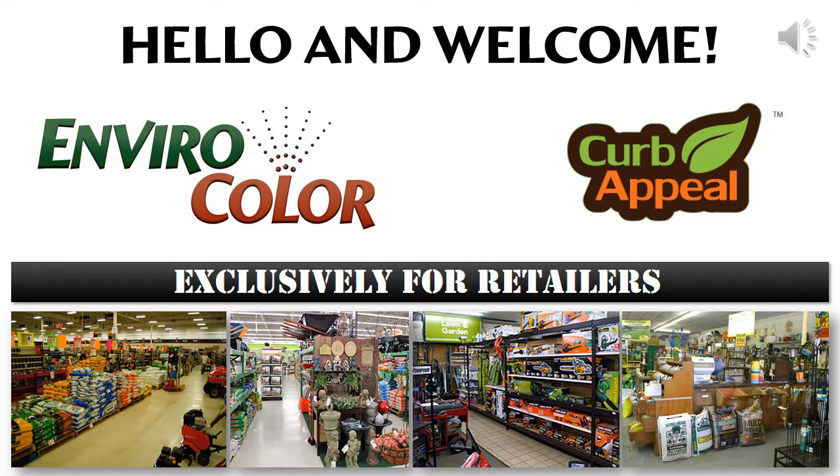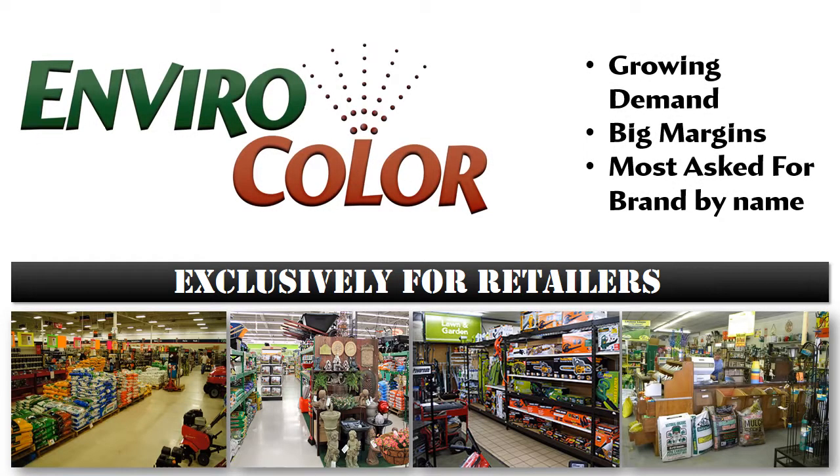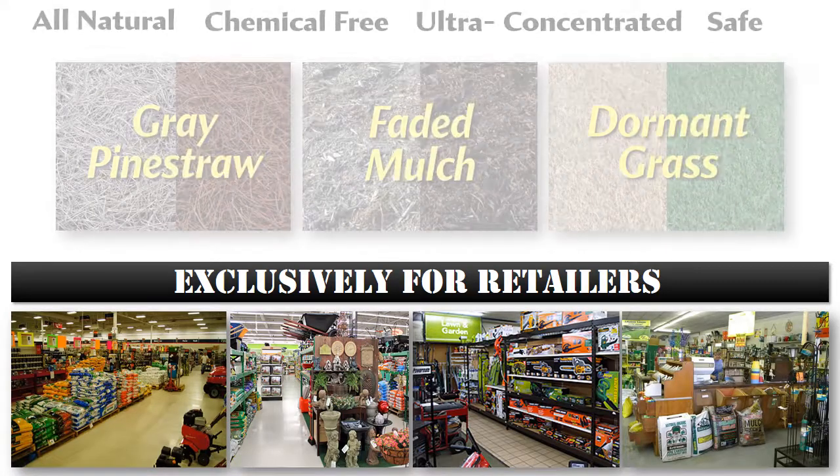Hello and welcome. By taking the time to watch this short video presentation, you have taken the first step in introducing your customers to a product that will revolutionize your lawn and garden department and capture incredible margins on a product with growing demand. We'll cover the basics in this video and show you why adding EnviroColor's product line may be the best decision you'll make for your lawn and garden department this year.